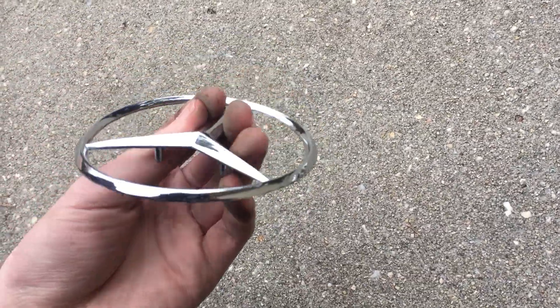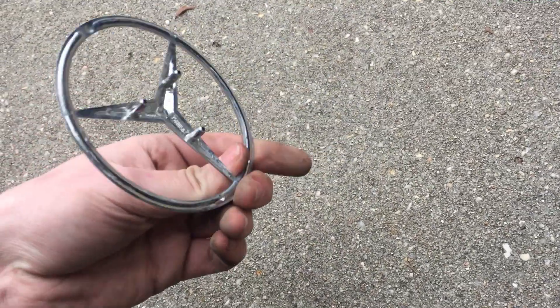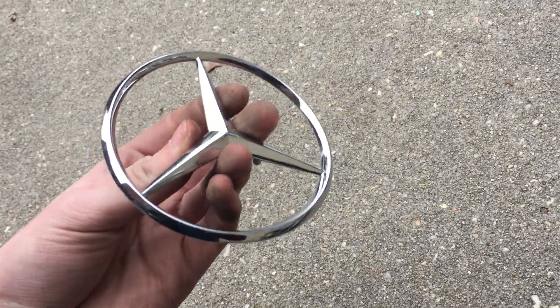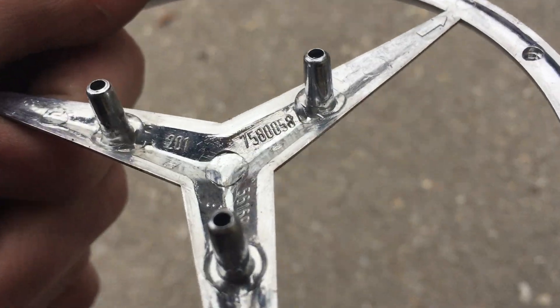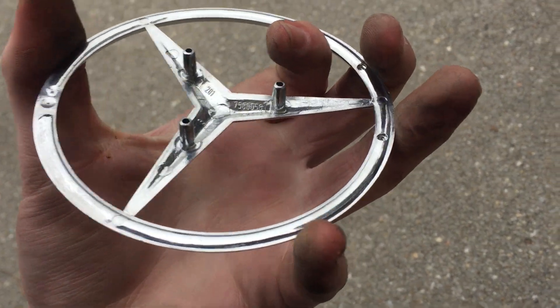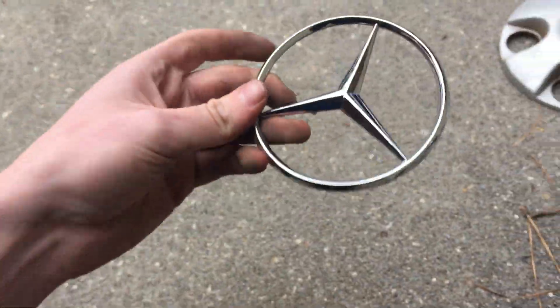Next, on with the badges — I found this very nice Mercedes trunk emblem for a 1989 450 SD. It's got all of its pegs, and it says 201 on it — Mercedes-Benz always put their platform number on their logo — so this is off a W201.